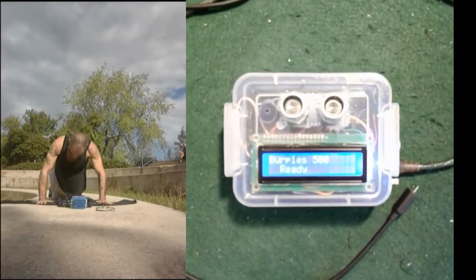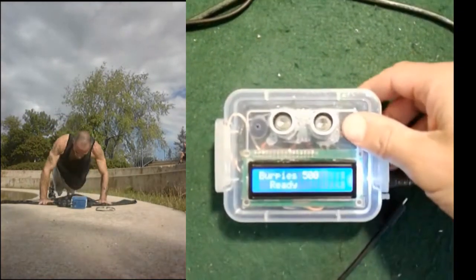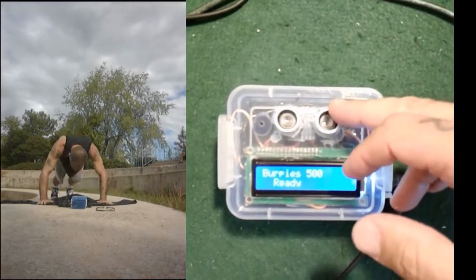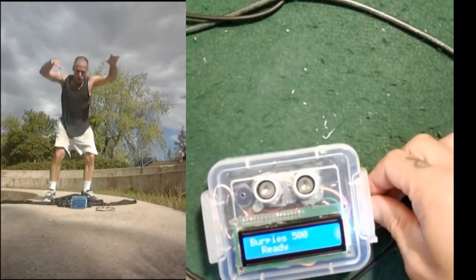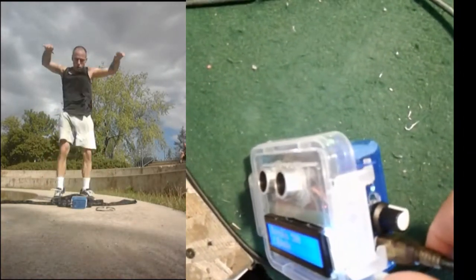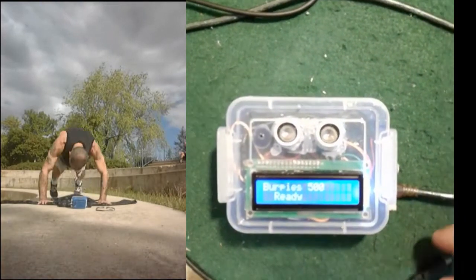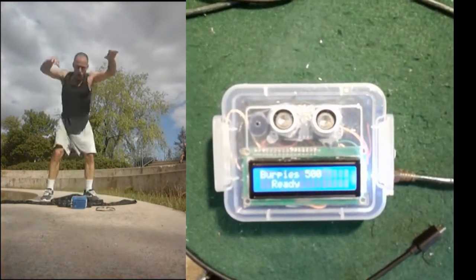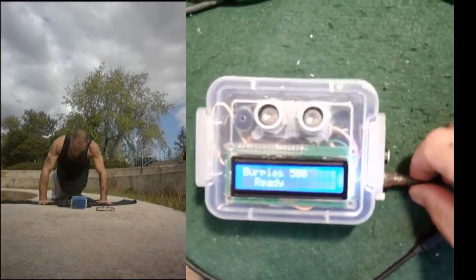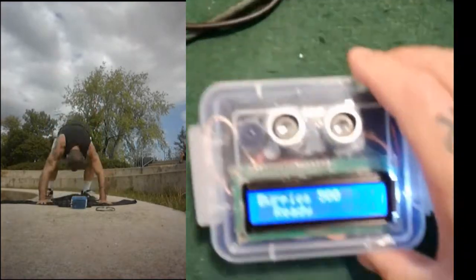So this is the reps counter. I just finished working on it for the last two and a half weeks or so, and it's pretty cool. It's got an LCD, an ultrasonic range detector, five buttons, two LEDs, and a potentiometer to control the brightness of the screen. There's a power on/off switch because there's a battery in it. It uses a square battery right now, but I've got plans to get rechargeable 1.5V lithium ion batteries — they're in the mail. Right now it's powered by USB through a hole in the side.